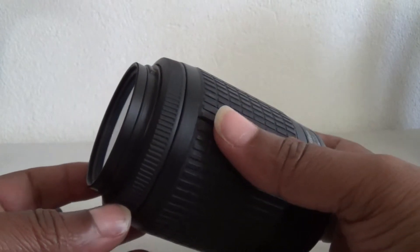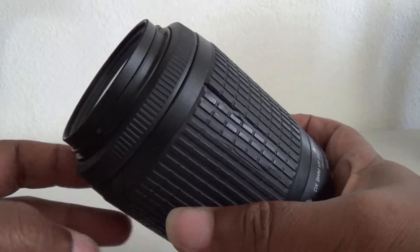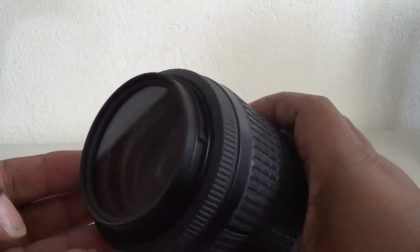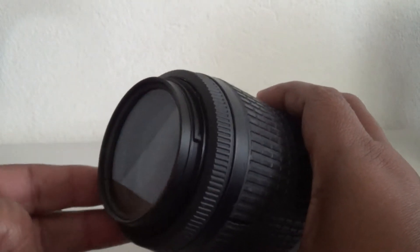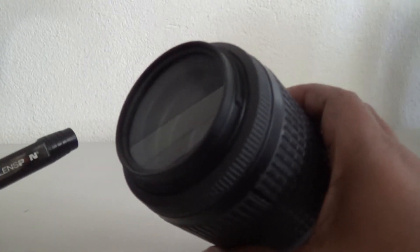I did some research and found something better to use instead of a cloth, because the cloth retains the dirt and it's not really advisable to wipe the glass of your lens with a cloth. What is recommended is this lens pen.